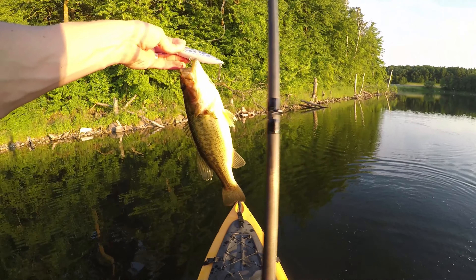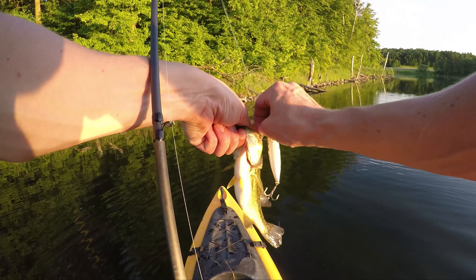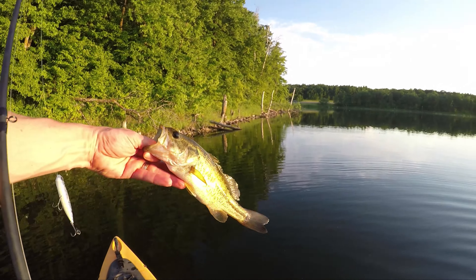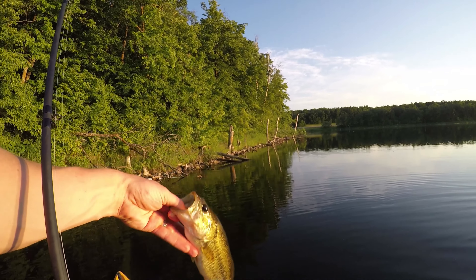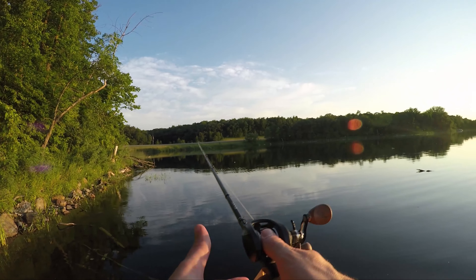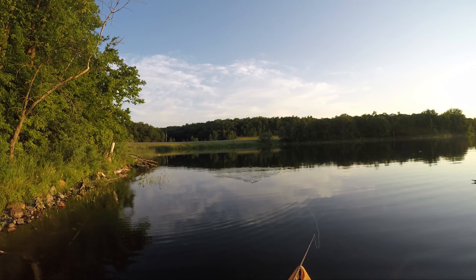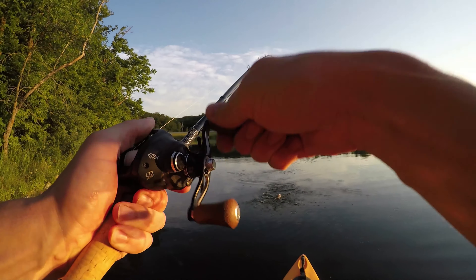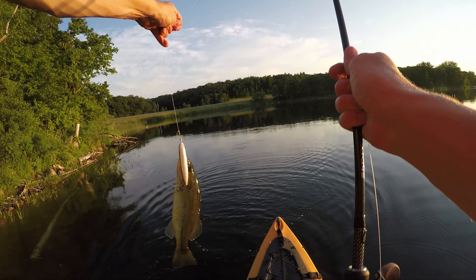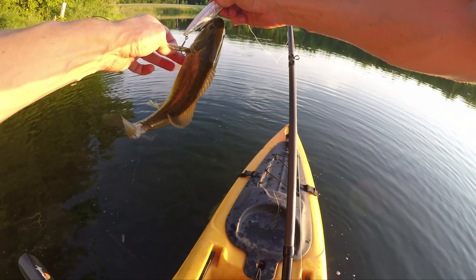I'm going to jinx myself with this guy getting out. Oh yeah, good hook set and good — come on, there we go. Nice, easy retrieval. Little guy. That will take you all day long though, I have been. This might be the last one of the night. It's a good way to end. Good way to end if I can get you loose.